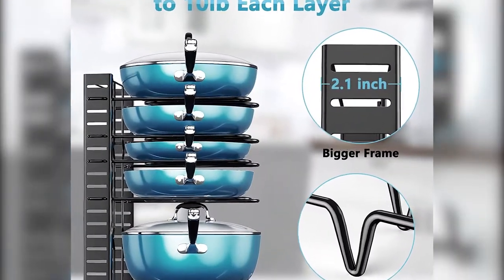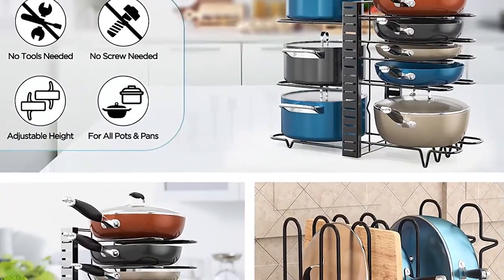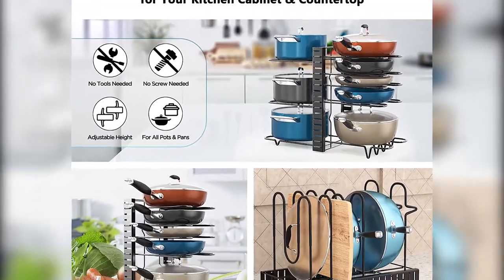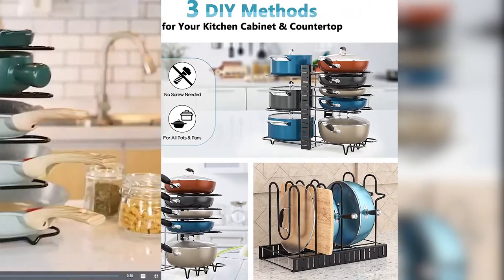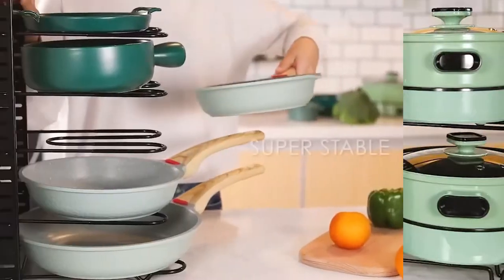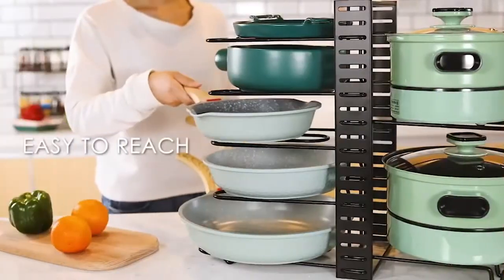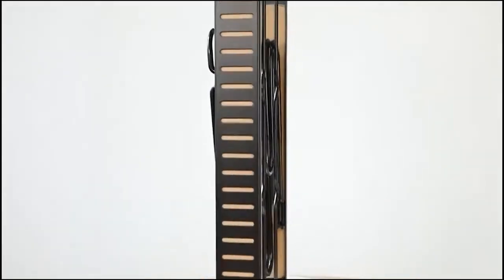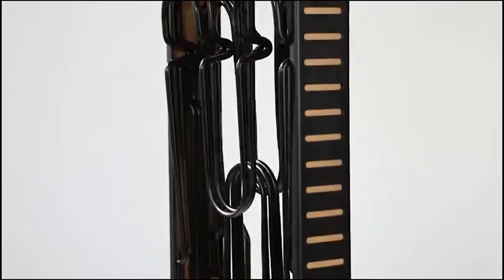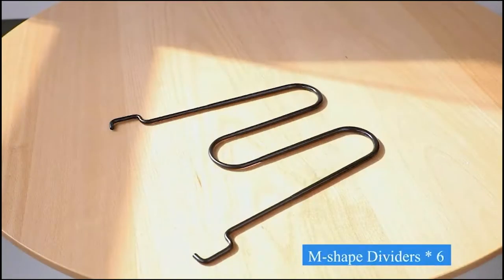Pots and pans organizers for cabinets are offered in a wide variety, each with unique features, benefits, and prices. I did a massive amount of research, reviewed a ton of reviews, and put together a list of pots and pans organizers for cabinets from trustworthy brands to assist you in making a decision. If you're curious to learn more about the price and other information, be sure to read my description.